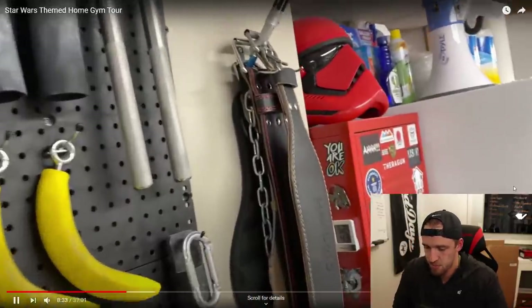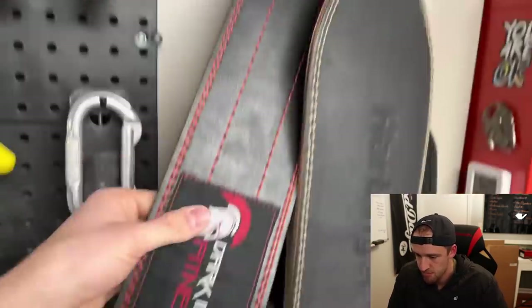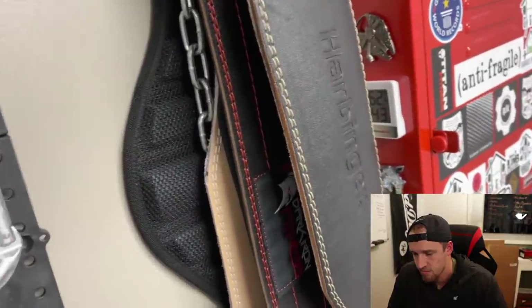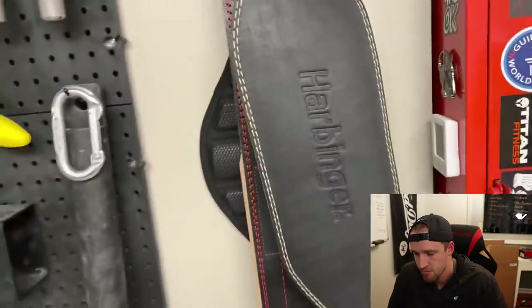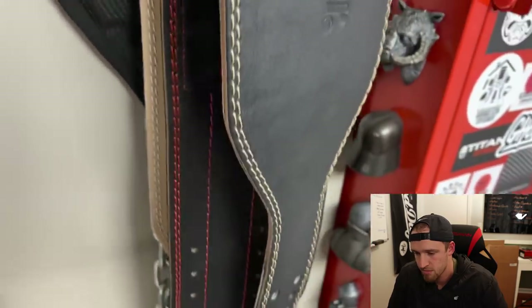Over here I have a bunch of belts. This is like the belt that I usually use — Dark Iron Fitness. I've had lever belts and they're just a little too thick; they end up pinching my stomach. I feel like I can't go all the way down on a squat when it's that thick. So this one is nice and thin and it gets the job done.